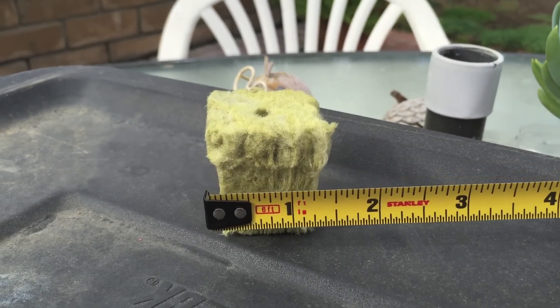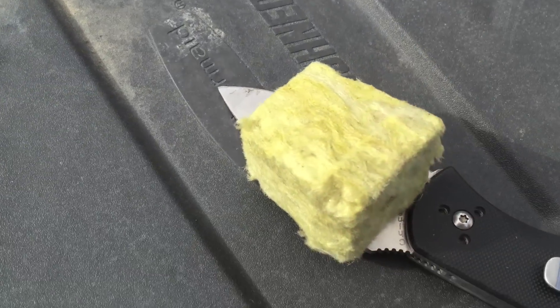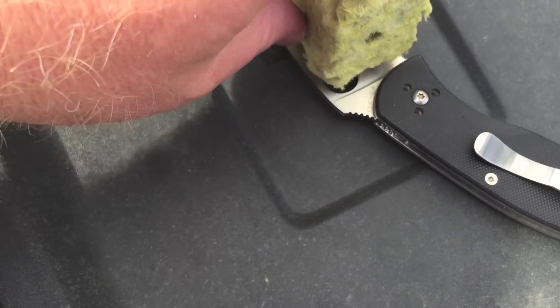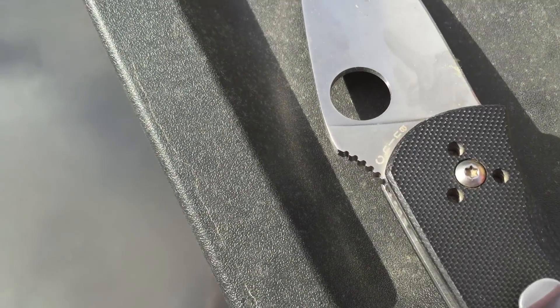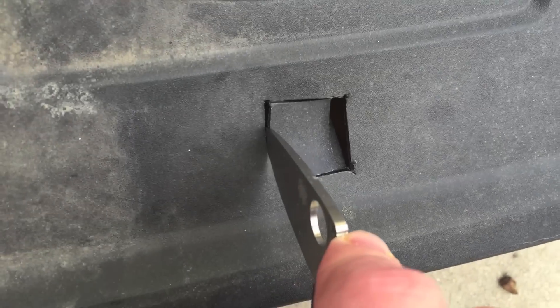Time to get creative. Measure twice, cut once.